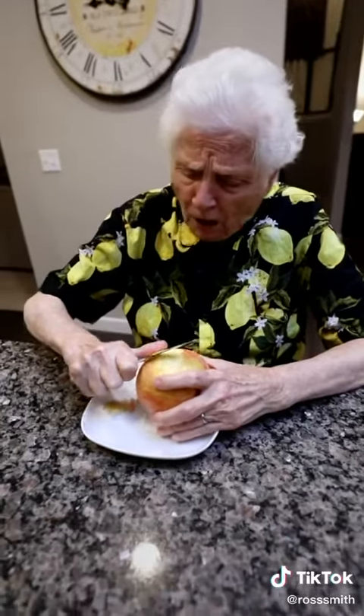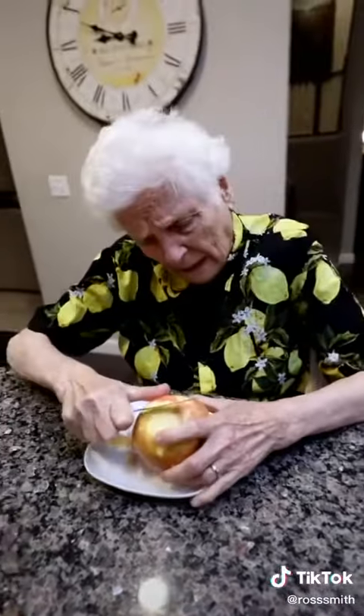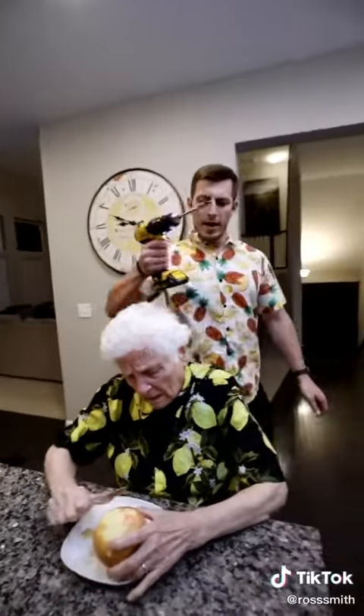This apple is so hard to peel. I wish there was another way. Don't worry, Granny. I gotcha.